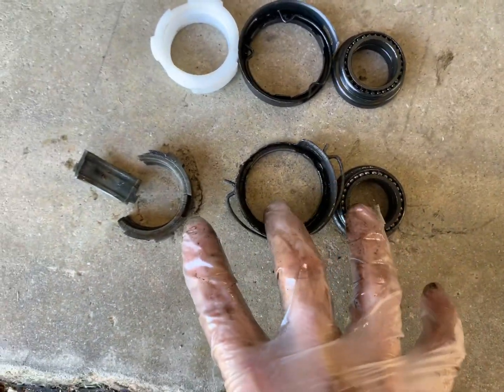I'll get that all done. I've got to put the lower column bearing in now, then put the shaft back in, and hopefully it'll steer a lot better than it did.